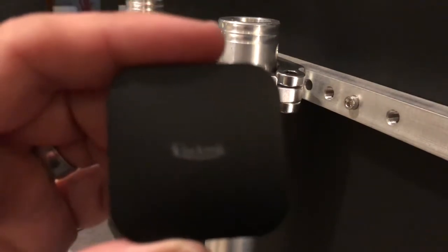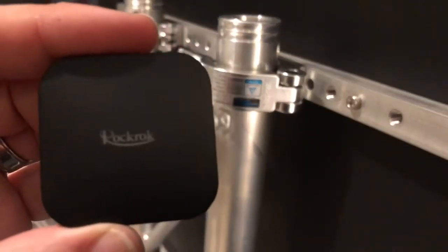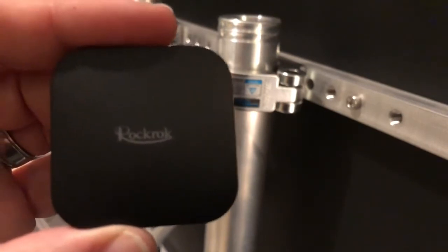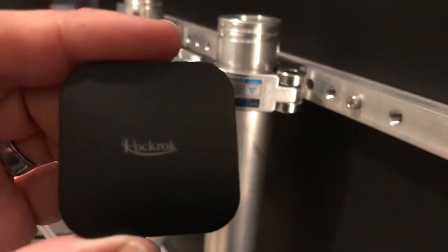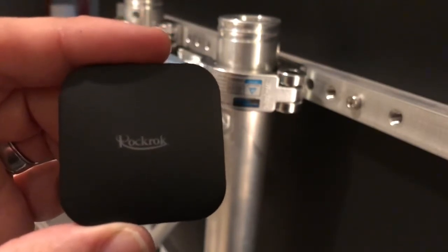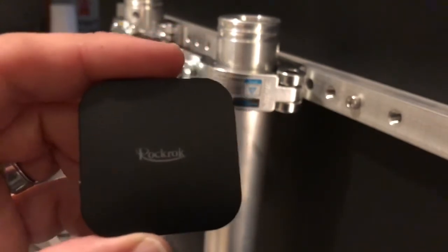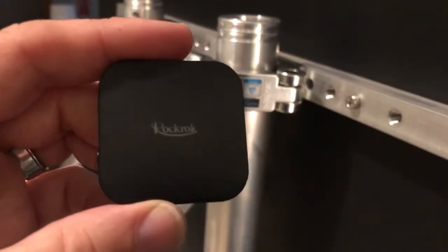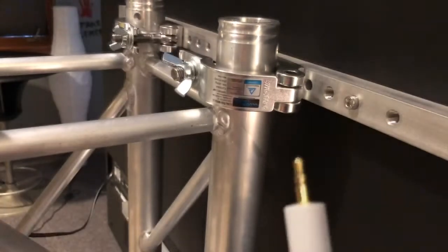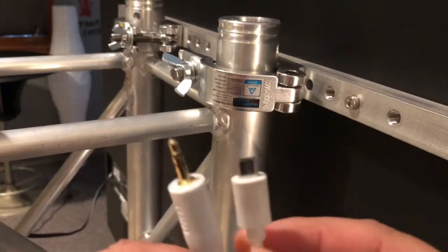It's called — let me see if I can get it to focus — Rock Rocks. It's going to plug into the TV and shoot a Bluetooth signal to another one just like it over at the soundboard. You've got two cables here.